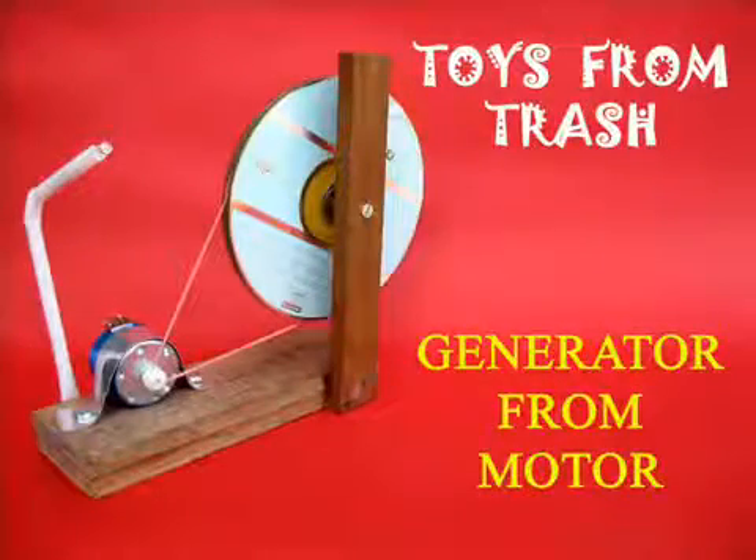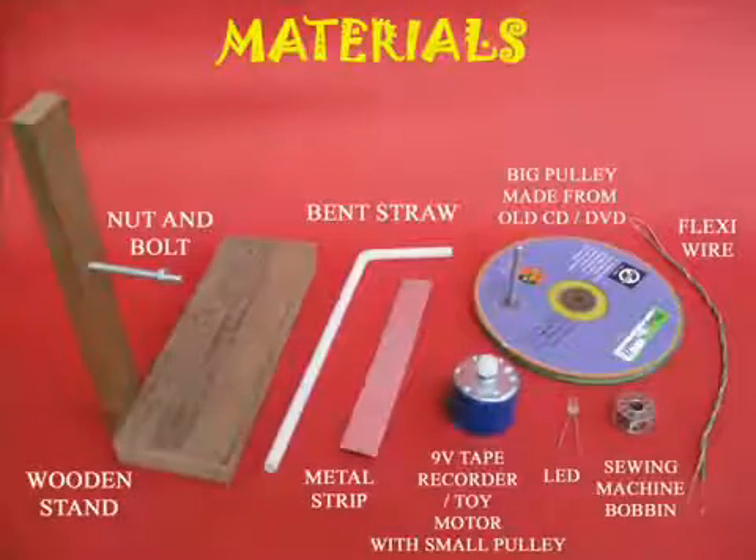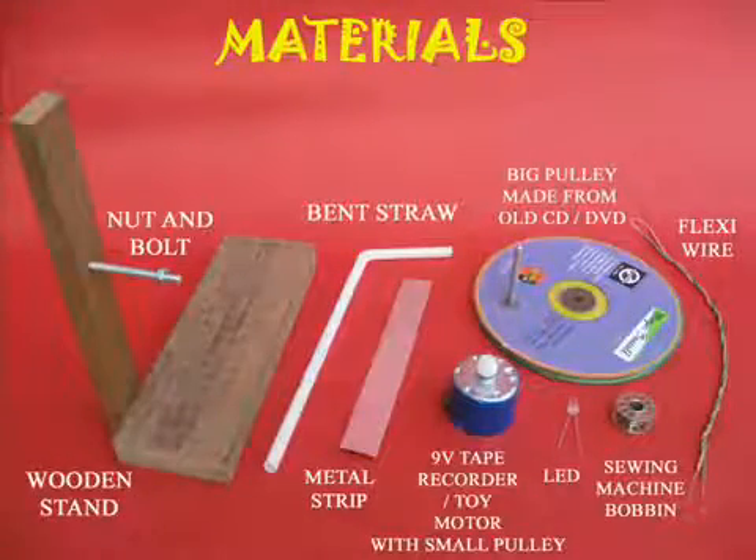You can make a generator from an old toy motor. For this you require some wood, two old CDs, a toy motor, a LED, and lots of other odds and bits.